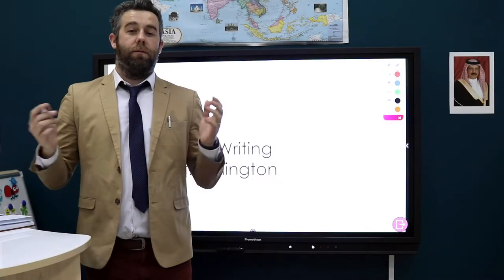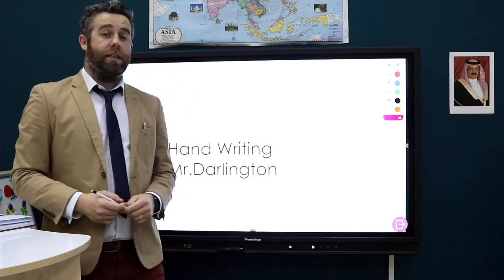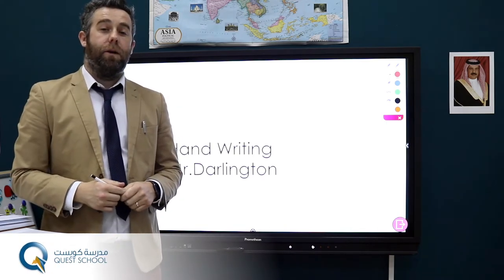Hi, it's Mr Darlington here. Welcome to Year 3 and today we're going to talk about some beautiful handwriting. I'd like to show you some formations of the alphabet and how we can make our work look nice and neat and beautiful.